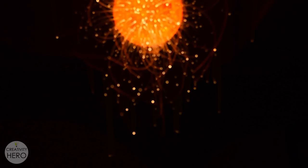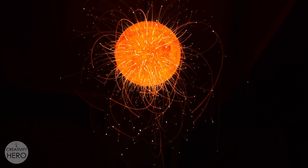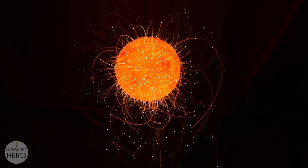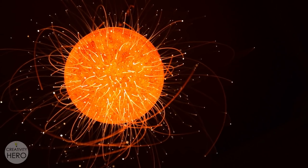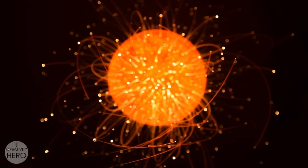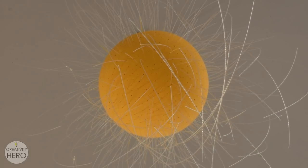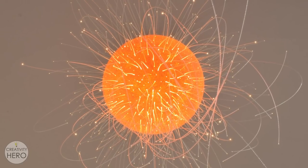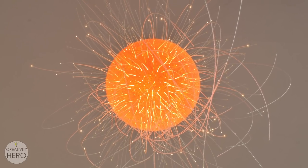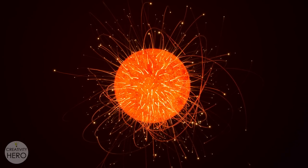Hi, Maria here from Creativity Hero channel. In this video I'll show you how I made an exploding sun lamp out of styrofoam and optical fibers. The lamp might seem a bit complicated at first glance but it is actually a very simple project that can be done in a day. It requires just a few basic tools that everyone has at home, so I encourage you to follow my instructions and make your own outstanding piece of art. Now let's get started.